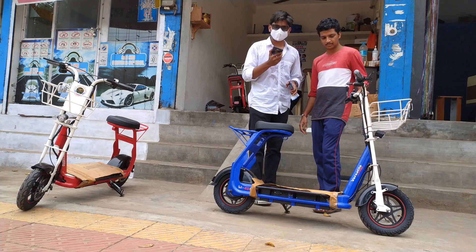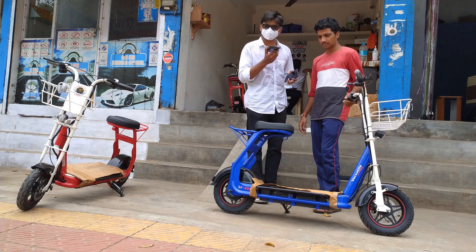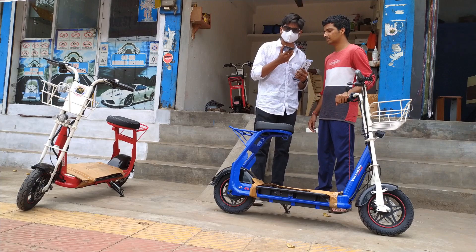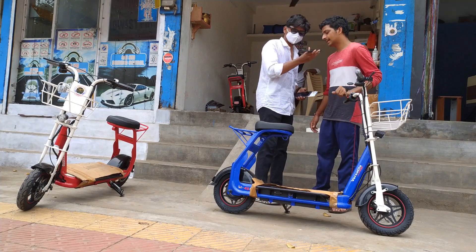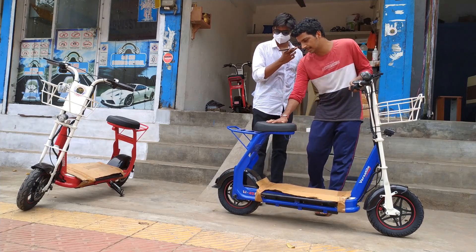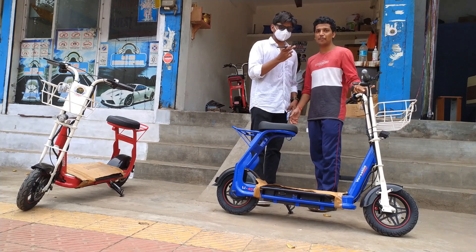It can be used by anyone. The top speed of this vehicle is around 25 km/h, so it is not at all a risk even for a small child. Electric bikes are booming in India nowadays, so you can expect more electric e-bikes in India soon. It is an eco-friendly bike. It is a good time to step into electrical vehicles. It is single-seated, can carry 150 kg, and can go up to 45 kilometers.